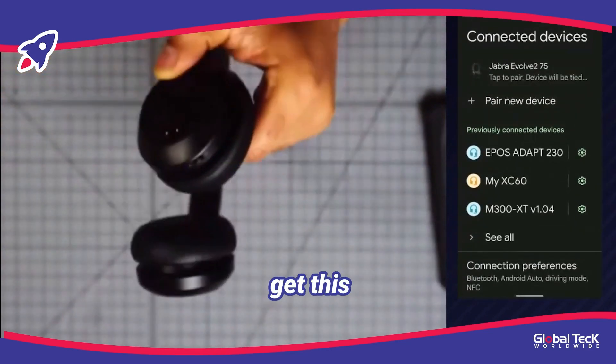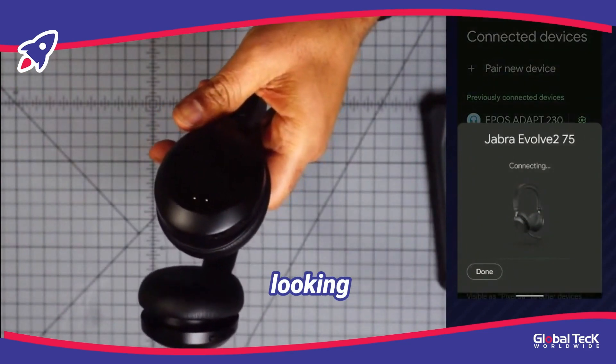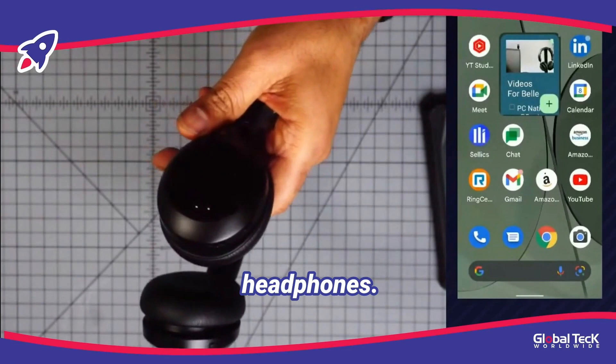And once it does that, you'll get this prompt that comes up on the screen. It starts looking for that device and looking to connect it, and you'll see — boom — device connected. And in the background, you see automatically it changed, and now we're connected to the headphones.